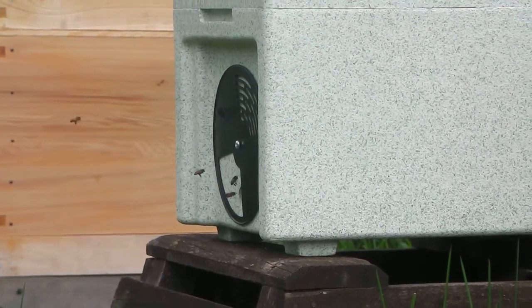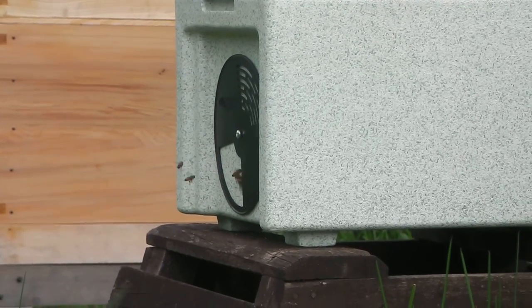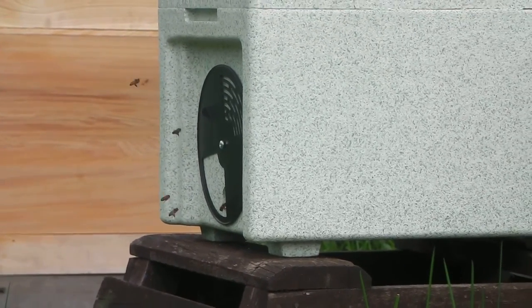Queen should have hatched out a couple of days ago. She might be in there wandering around, or she might be going out for a little flight.